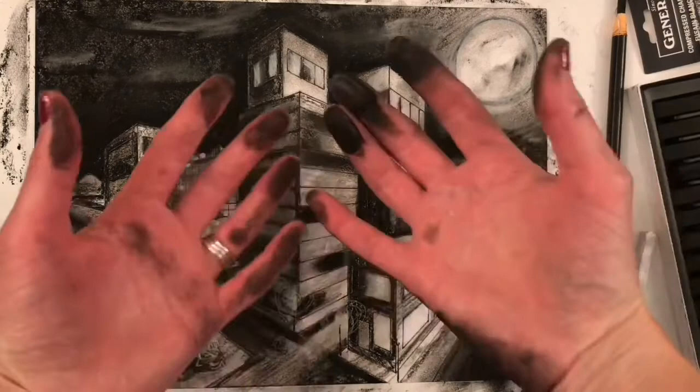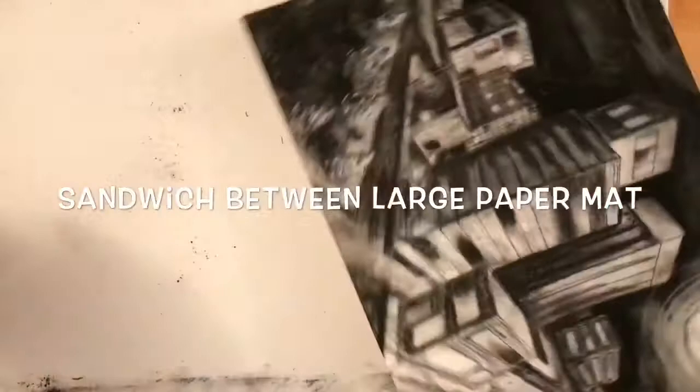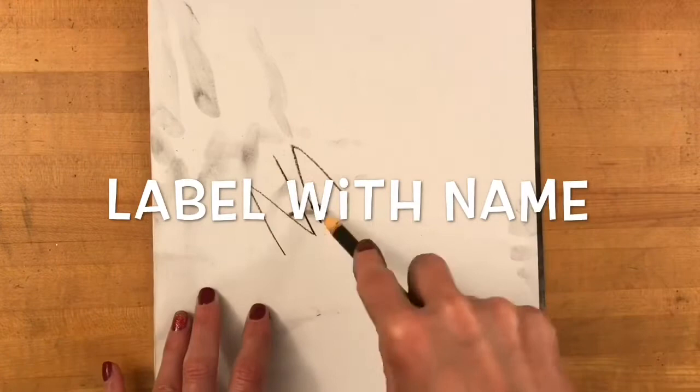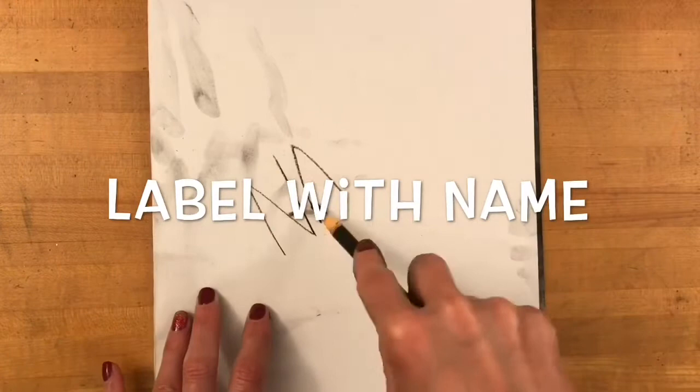Whenever you're finished working during the class period, my students, you're going to fold up the scrap paper and put your drawing inside of it. You're then going to put your name on the top of that paper so it's like a folder labeled with your name. Any extra charcoal dust needs to be shaken carefully into a garbage can, and you need to wash your hands very well and wash the table you've been working on. Baby wipes can be very helpful for this.